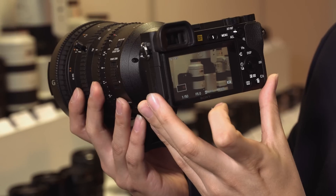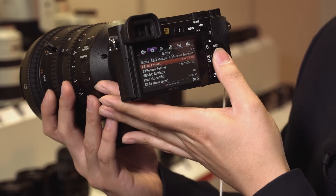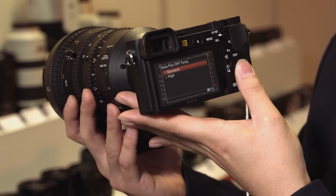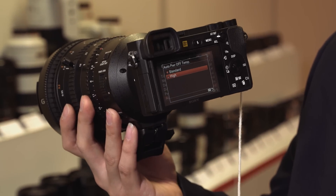On top of this, you have the selection of auto temperature — high, standard, or low. This setting is going to allow you to shoot for longer periods of time.